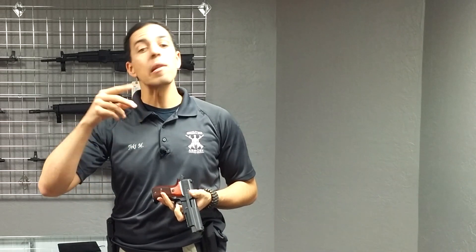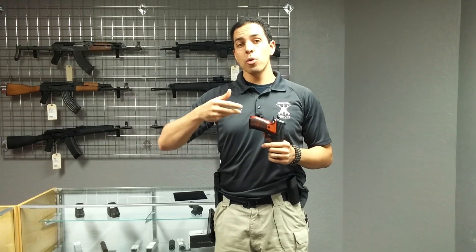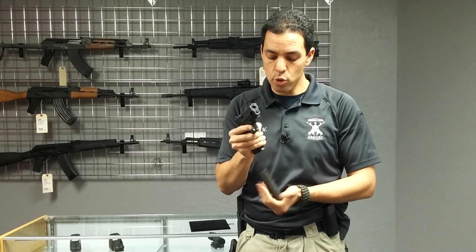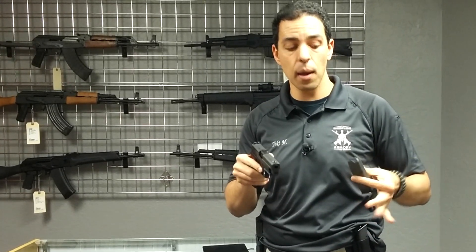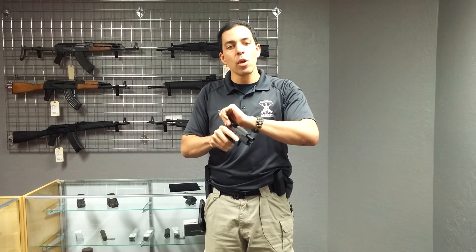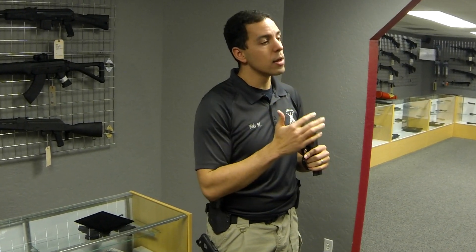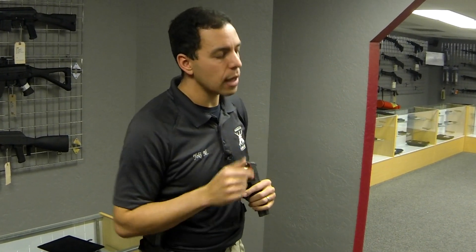Now we've talked about the tactical reload and the speed reload. But there's an administrative reload as well that you will do far more often than a speed reload or a tactical reload. If you are one of the many people who loads and unloads their gun every day — you get home, you take your gun off, you drop the magazine, you take the round out, and you put the gun in the safe — next morning you wake up, get your magazine, place it into your gun, cycle a round into the chamber, and put it on. Every single day you do this. Police officers often have to unload their firearms when going into a courthouse. This happens all the time, so let's talk about the safest way to do it.